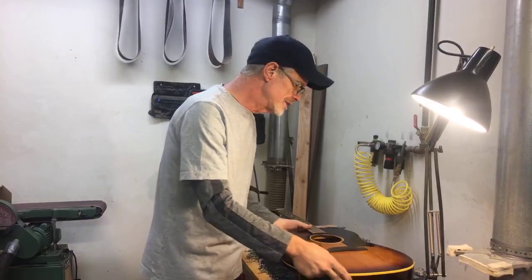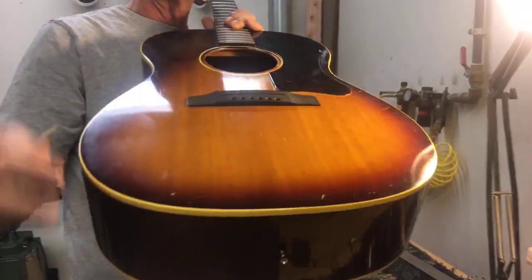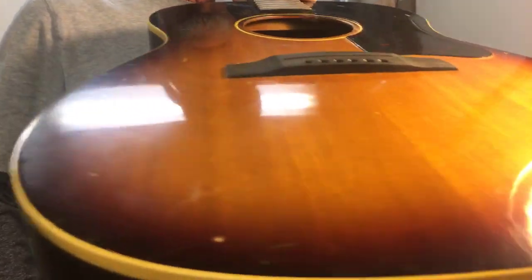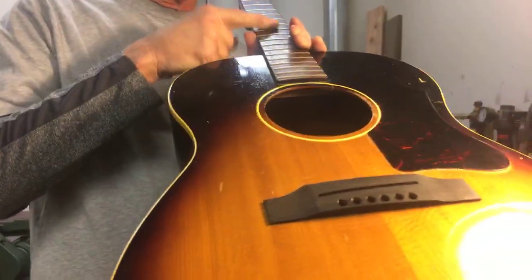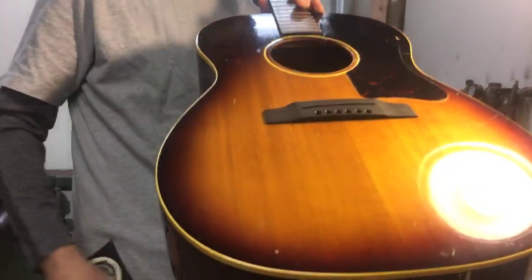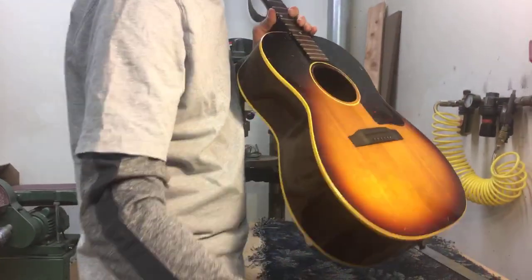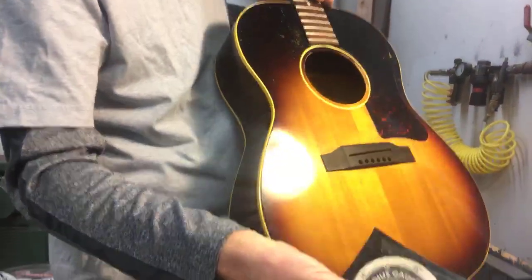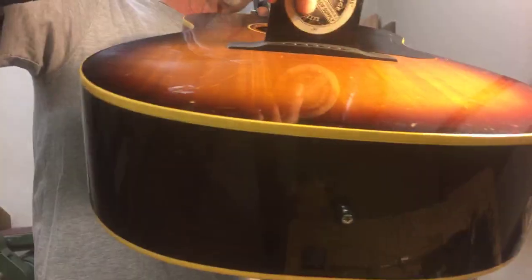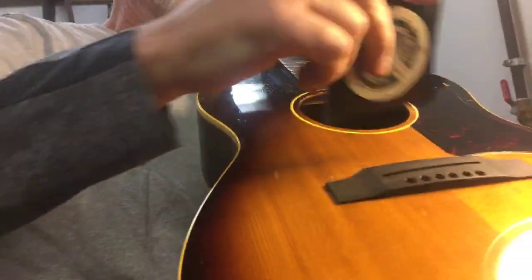So I modified my bridge to have a little bit more radius. I wasn't able to get the exact radius I have on my fingerboard because that would look a little weird — too much radius in the bridge and the wings wouldn't look proper. But I was able to get a 16-inch radius out of that bridge. I profiled that bridge top with a 16-inch radius; that was about the most curve I could put on the bridge and have it look reasonable.